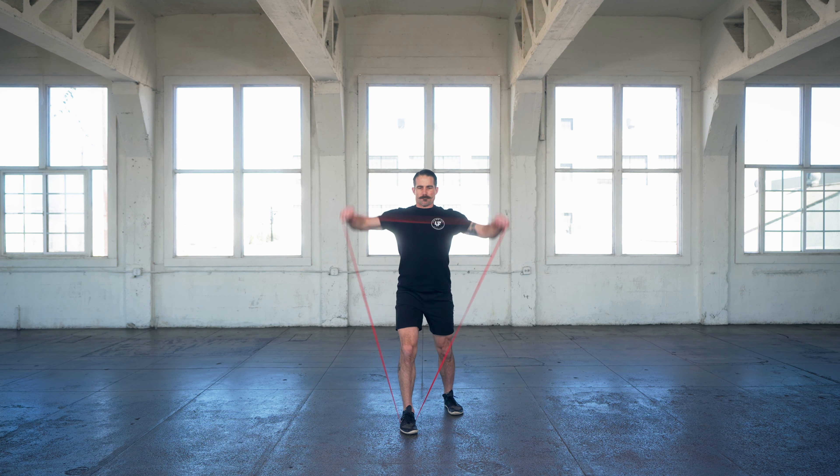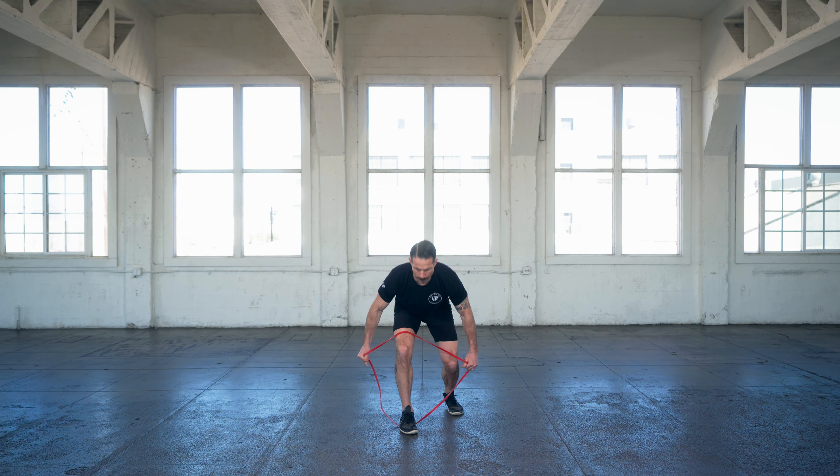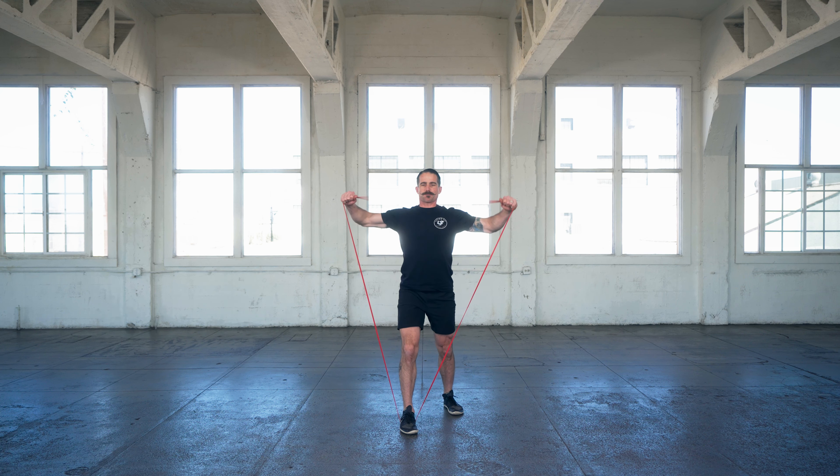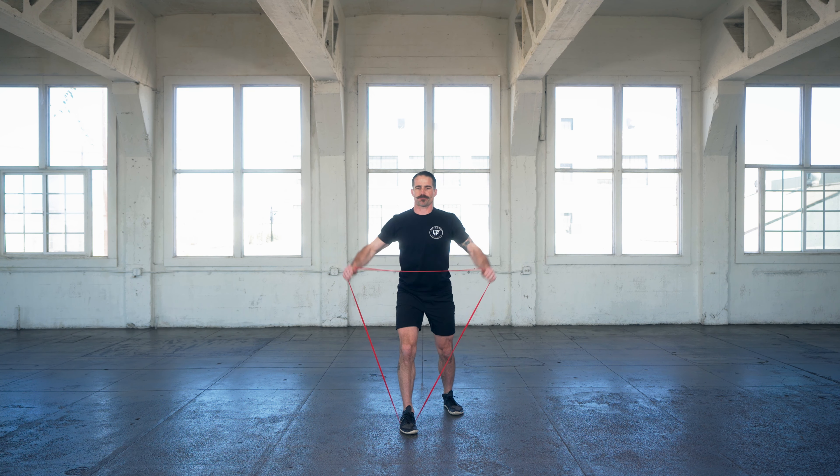Lateral shoulder raise. You're going to feel a lot of that tension up at the top, which is typically where you're going to feel the tension anyways. You're going to bring your hands outward away from your body and up toward the level of your shoulder.